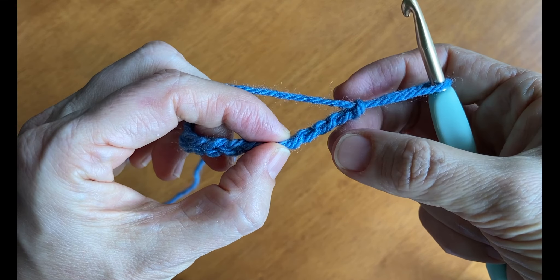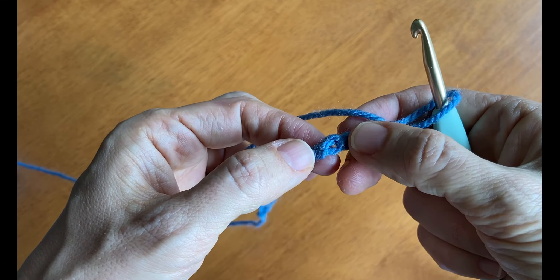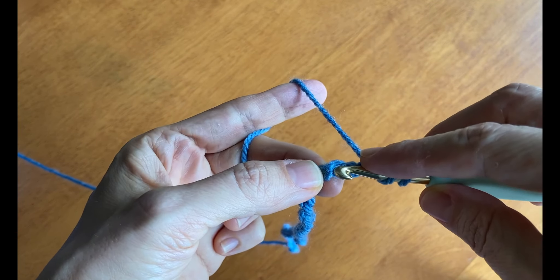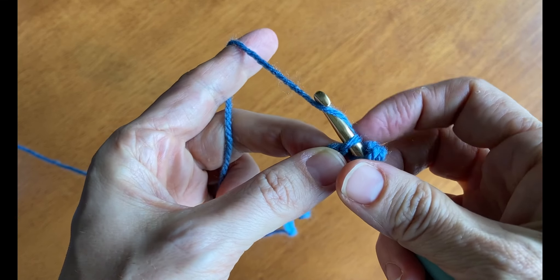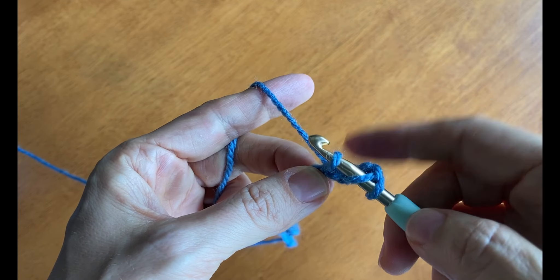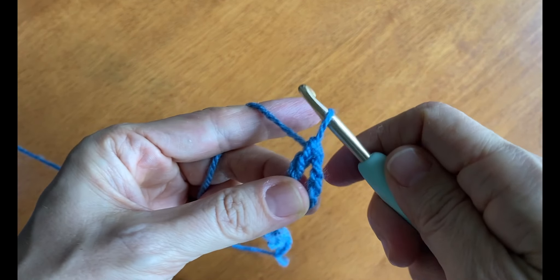To make a double crochet stitch, we're going to flip it around and see there are little bumps on the back side in the middle. We'll yarn over first, insert the hook under the bump which is the fifth one from the hook, yarn over again and draw that back through the chain stitch. You have three loops on your hook. Yarn over, draw through two. Yarn over, draw through two.